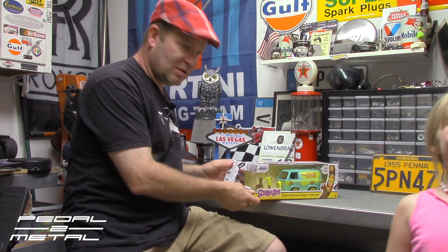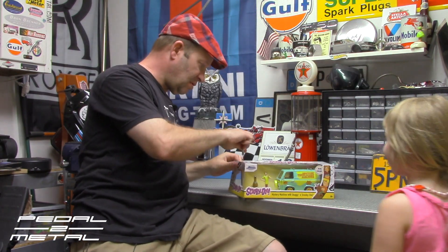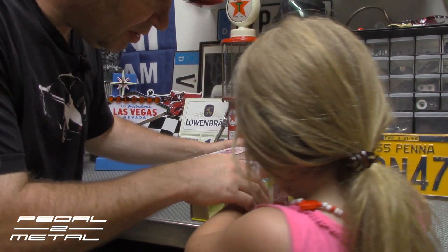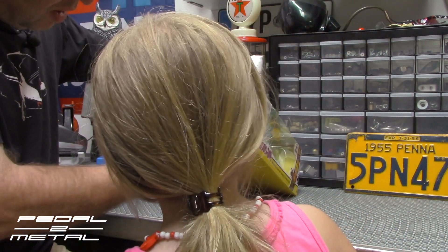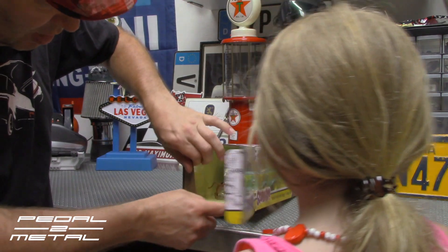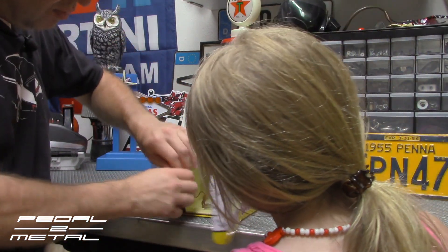We're gonna open this up and take a close look at it. Let me grab my knife — it's still got some tabs on there. We'll go ahead here — just wait, hold on. There's a whole process we need to do here to get this out.